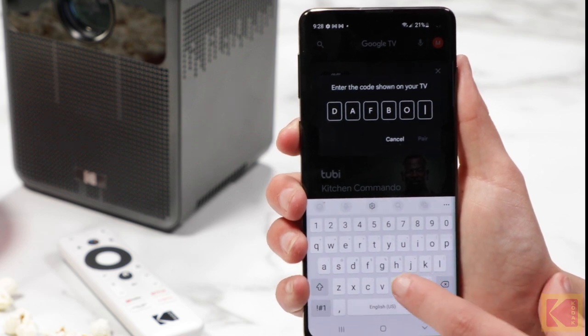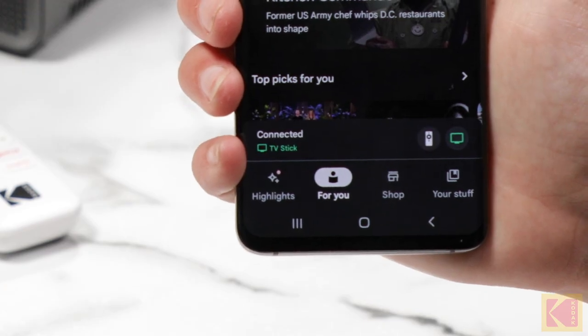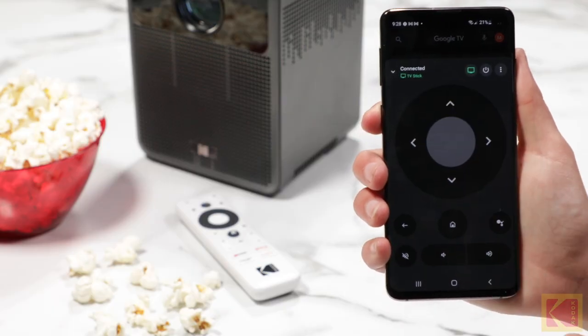Once this code is entered, the pairing process will begin. Now, you should be able to use your phone as a remote control for the projector.